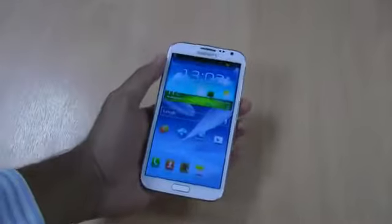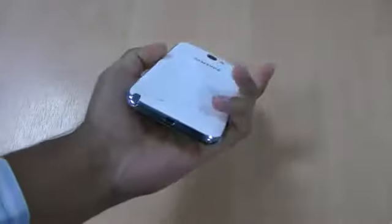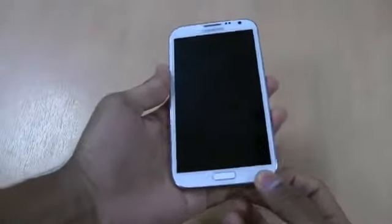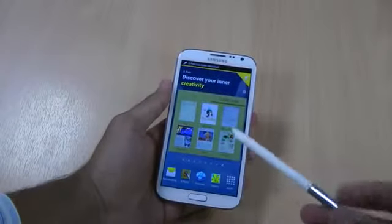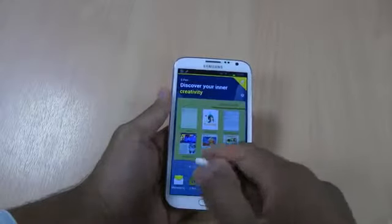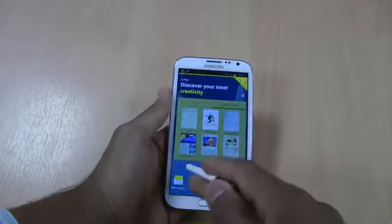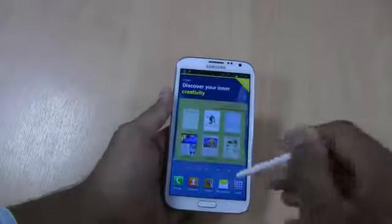The most impressive feature of this phone is the S Pen on the bottom. When you lock it and take it out, it will automatically unlock and go to the S Pen menu. The S Pen is really cool - it's a stylus, so you can just use it to switch windows and such.